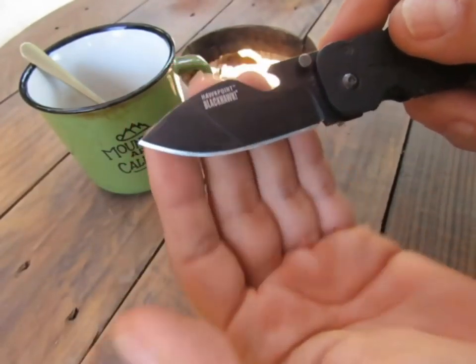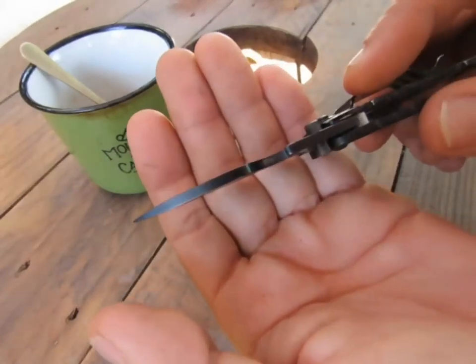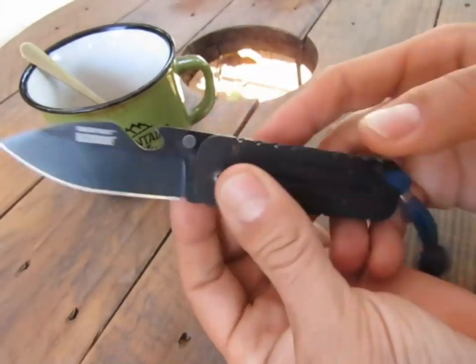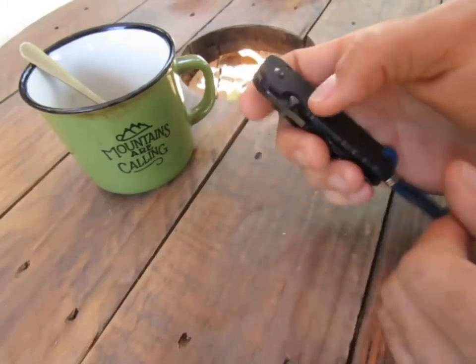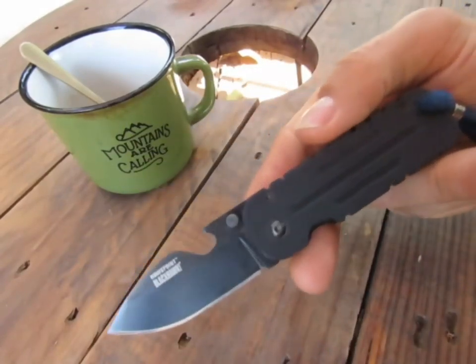C'est vraiment une lame hyper polyvalente : une partie plate, une partie qui remonte avec pas trop de courbure. C'est un couteau que j'adore — vraiment un must-have.